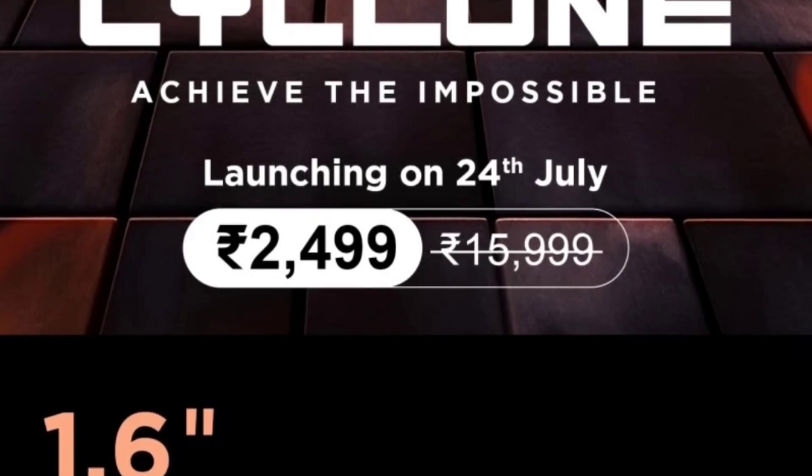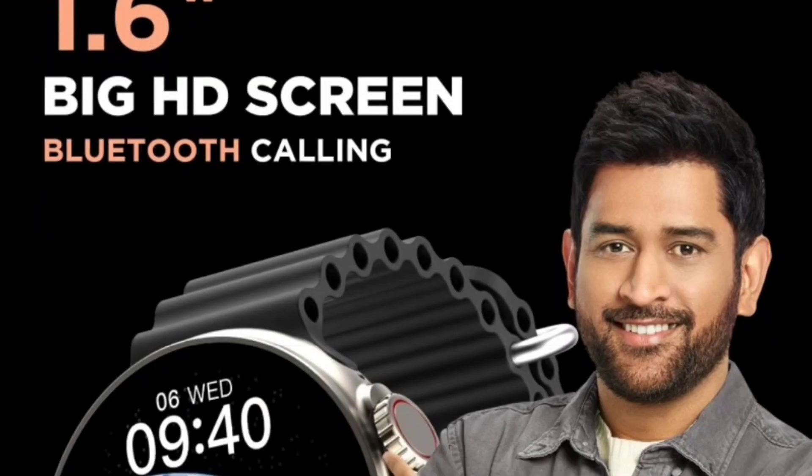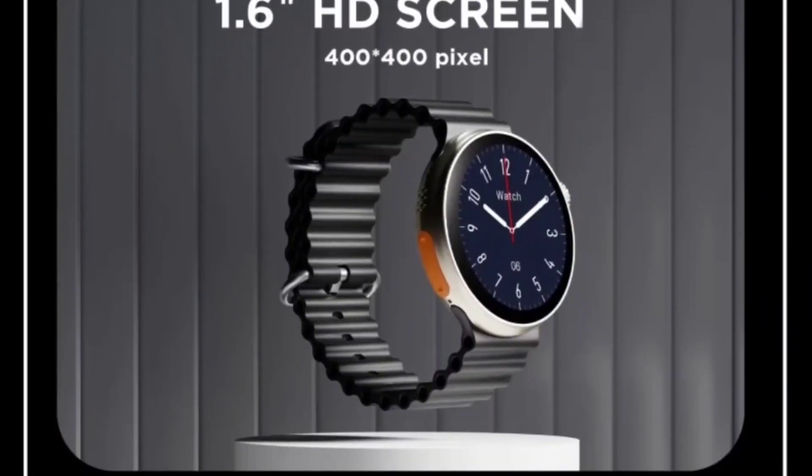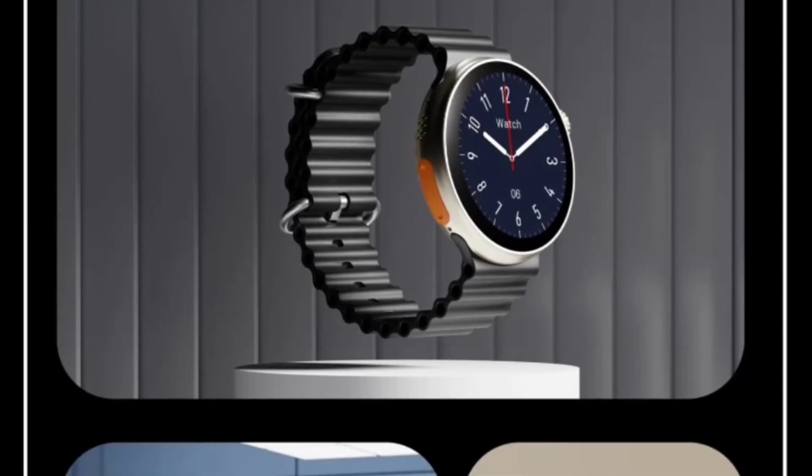Let's talk about the display. The display part is good — it is a huge 1.6-inch big HD screen with Bluetooth calling option available in this watch.